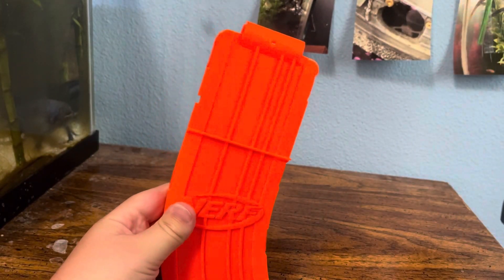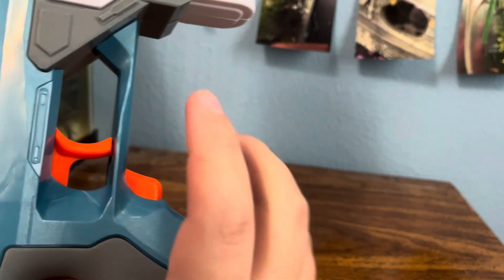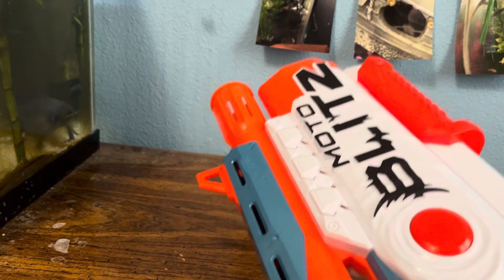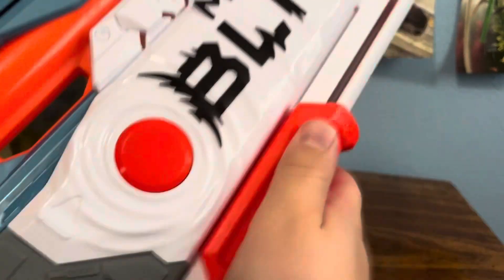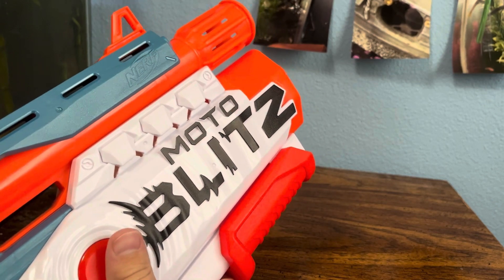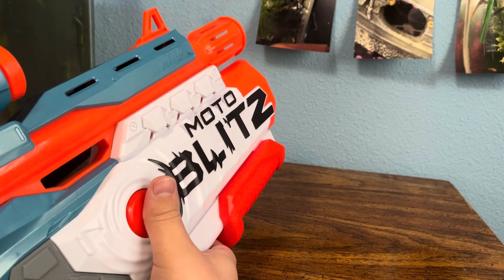It came with this 10-round banana mag. To operate the blaster: pull down the rev trigger, pull down the main trigger, and you're blasting. For the front gun, pump it however many times you want — there's an overpressure valve to keep it from exploding. Then press the button on either side of the blaster and shoot six darts out.